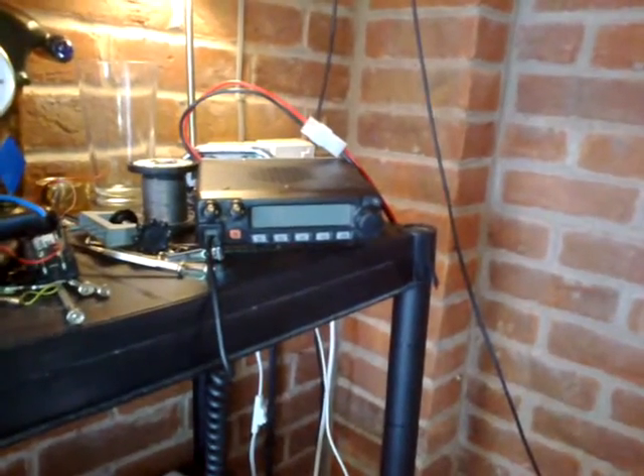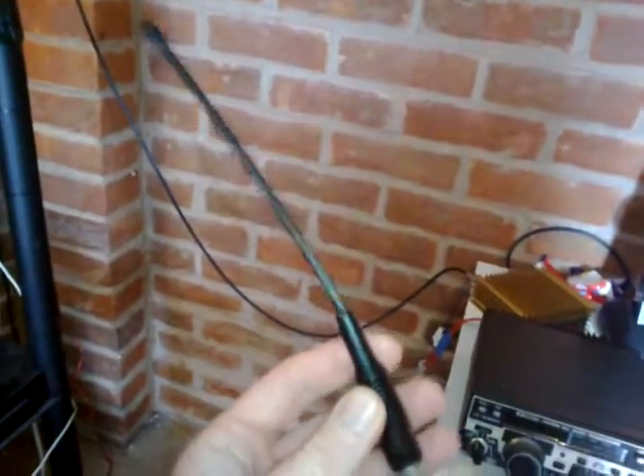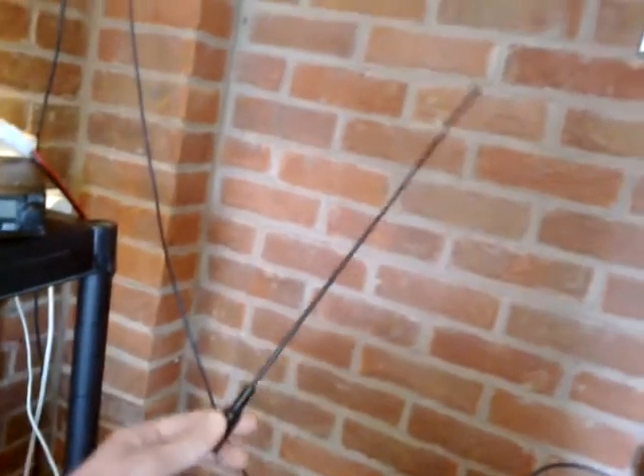That's vertical, like the CB, and if you want to use side bands, that's horizontal. Then you've got rubber ducks for the handsets, and they come in different sizes. The last time I had that handset I had a bigger rubber duck — that's the small one for it. For the 2m radio it came with a smaller rubber duck, and then I got the bigger one, like the one I had for the old CB, about 18 inches long.